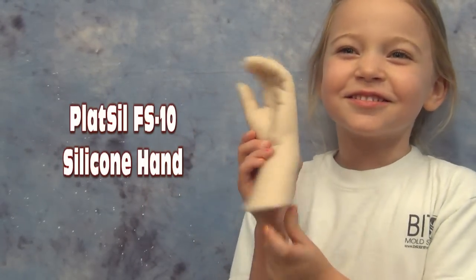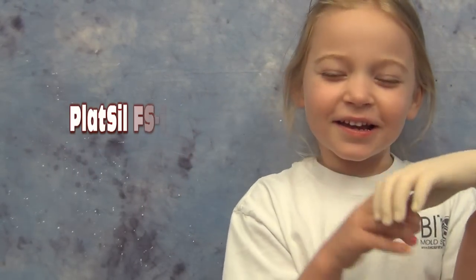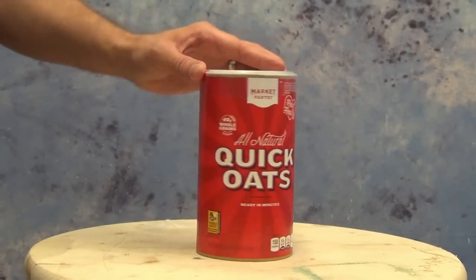As is family tradition here at Brick in the Yard Mold Supply, we're going to make a silicone hand for my youngest daughter, who will now have a matching silicone hand just like her older sisters.